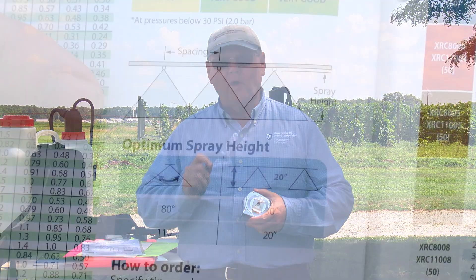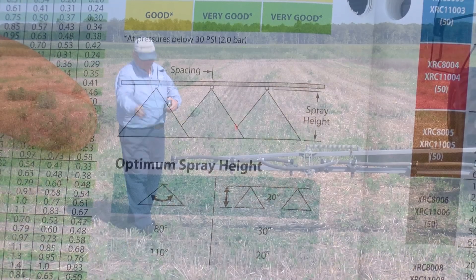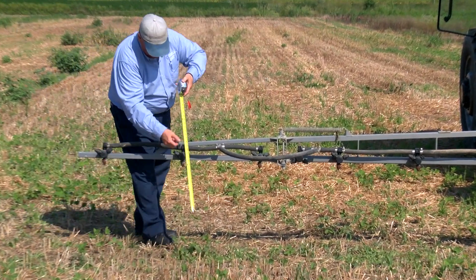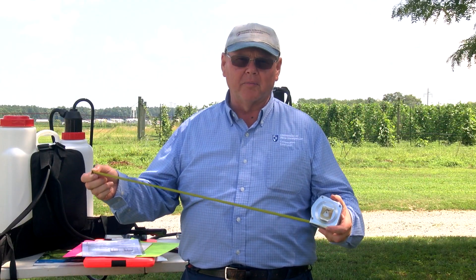You need to check the owner's manual to find out what that distance is. Make sure you check each nozzle to ensure it's the proper distance from the target, to ensure that you're applying the proper amount of pesticides.